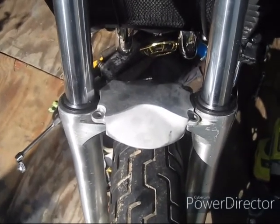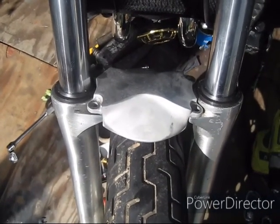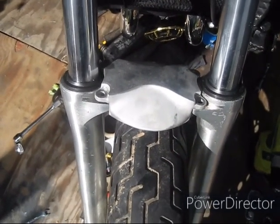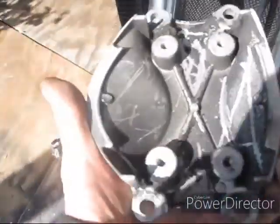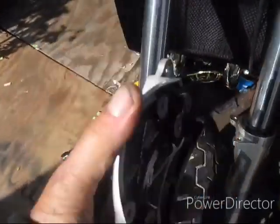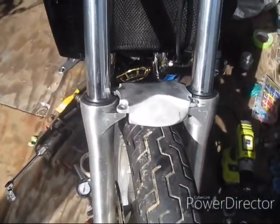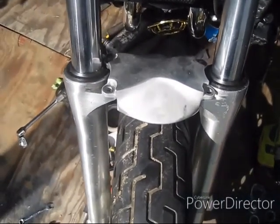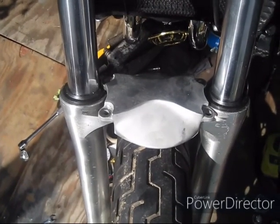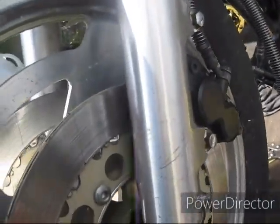Well, here's another little snag I suspected. This is the early fork brace, and you can see the edge here is where it's supposed to go — and over here it's about 10 millimeters to the side. So this fork brace is not gonna work at all. It's pretty crappy anyway — just pressed aluminum. So I need to figure out some way of doing that. A good fork brace — a polished one with V-Max on it — is like a hundred bucks or something. The big fork tubes won't work with the early model small fork tube cover.